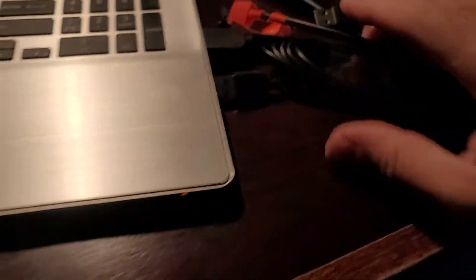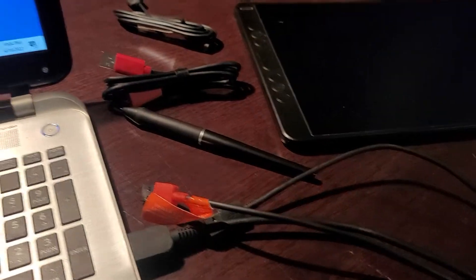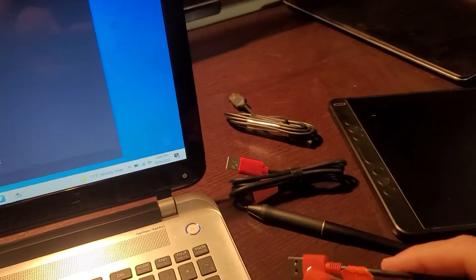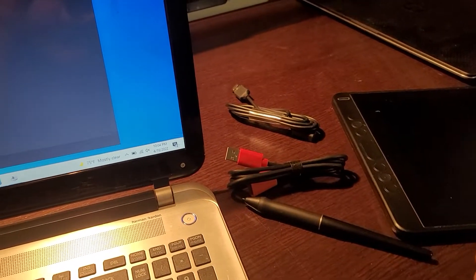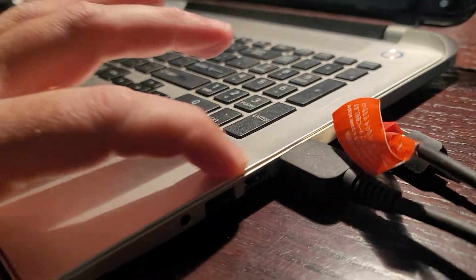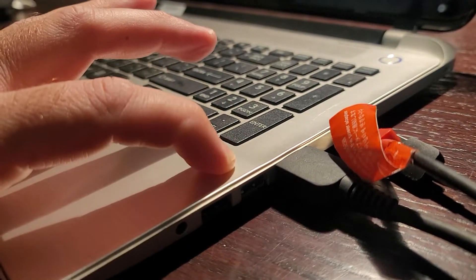Give it a try — it might save you a warranty claim and a lot of money on a new 3-in-1 cable. This is a regular USB-A 3.0 port.